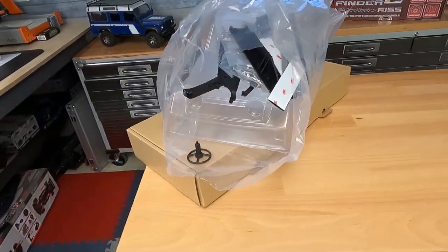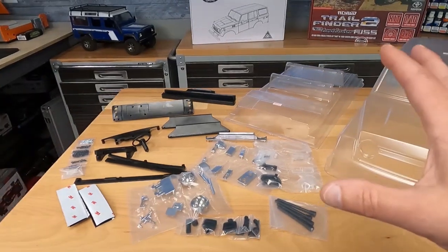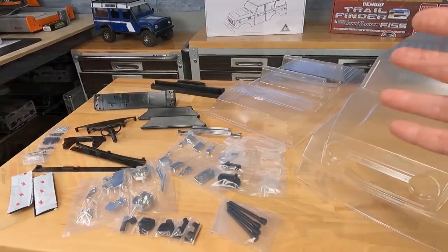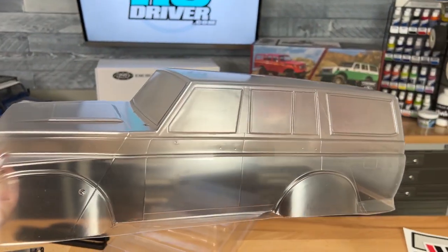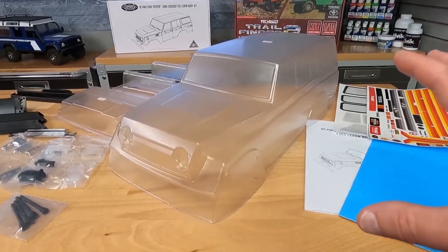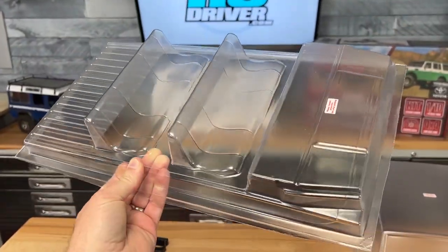I've already taken a peek at what's inside. Parts are already falling out of the bags I cut open — let me go spread all this stuff out here. I've got everything out of the packaging. I can already tell I have a lot of building, painting, and detailing ahead of me. There is a lot involved in this kit. Let's start off by looking at the Lexan body. I think they pretty much captured the FJ55 look. The Lexan seems to be pretty thick, so it shouldn't wobble around too much, especially once you get the interior installed. You get to paint it whatever color you like, and I'm not sure what I'm going to choose just yet.